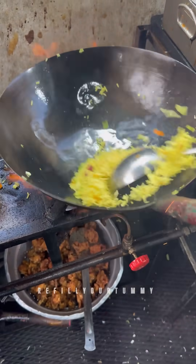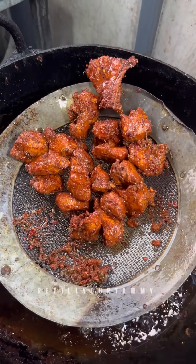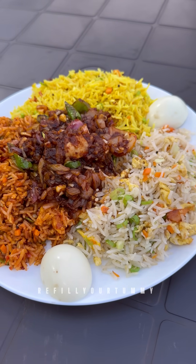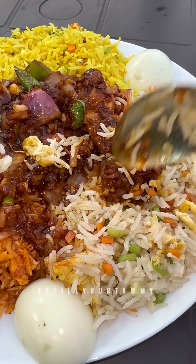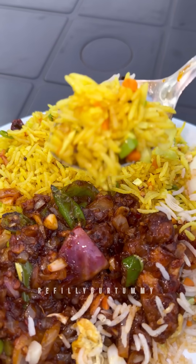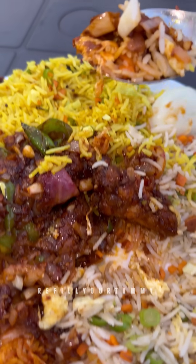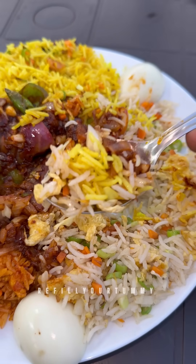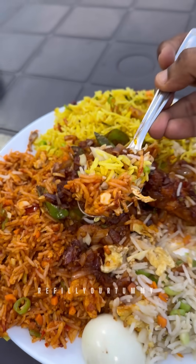If you eat this fried rice, you can enjoy all these special items together. This is a special fried rice — the 2nd Street special fried rice. In this plate, there are 3 flavors of fried rice, along with a Chinese-flavored semi-gravy chicken. This is Rs. 200, and there are 2 dishes in the plate — the rice and another item.